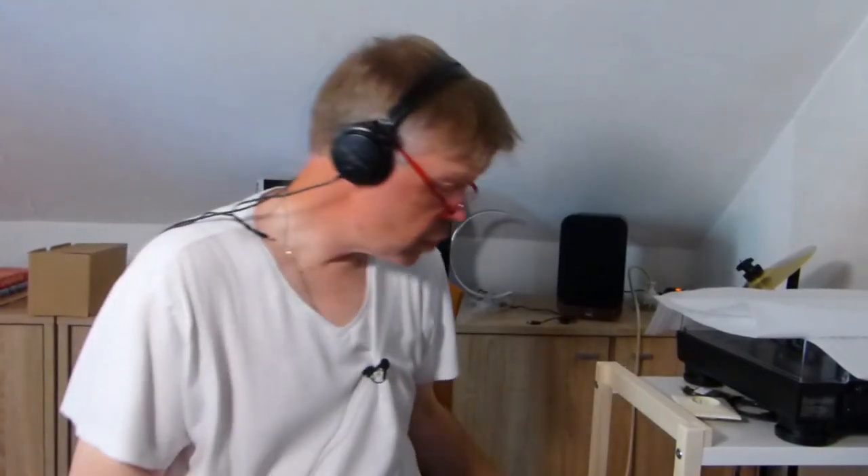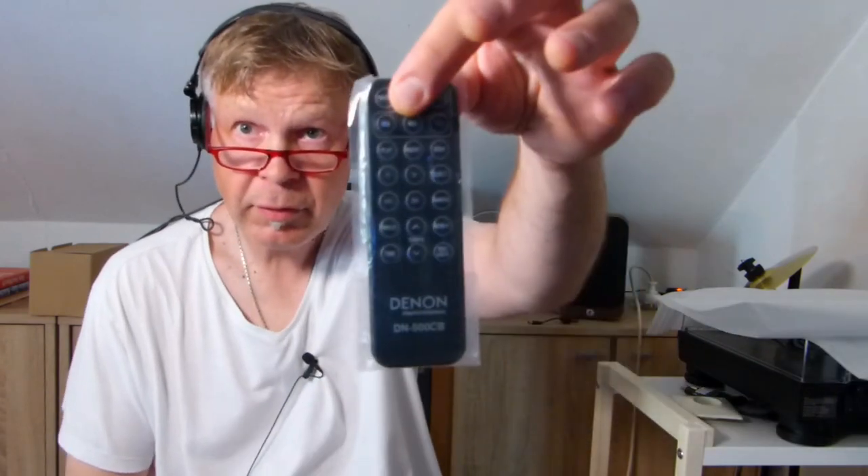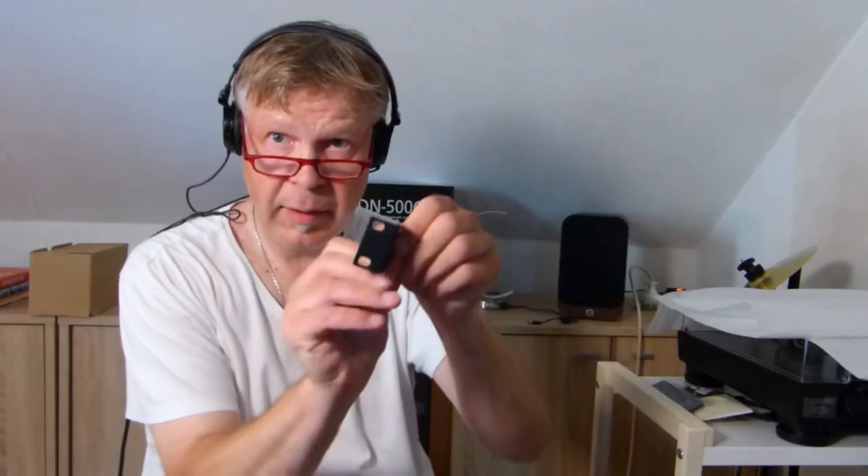What I also wanted to show you is that this device comes with a remote control. And if you have a stereo rack, you can use this unit in it — everything is there for rack mounting.